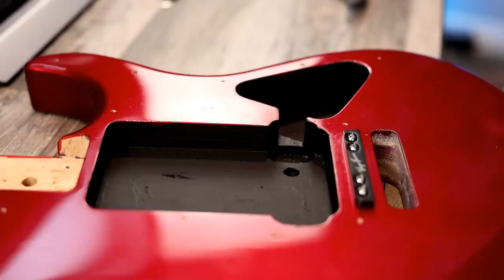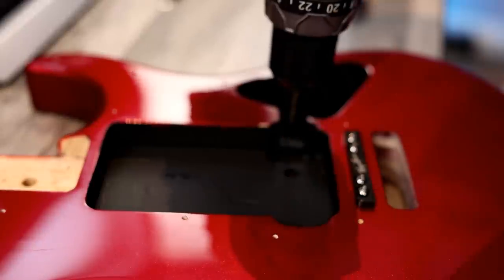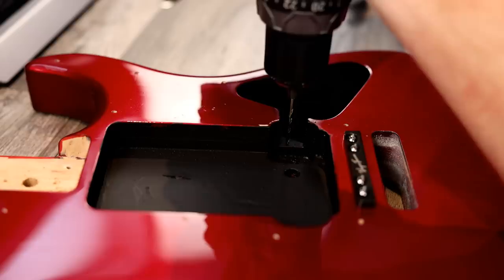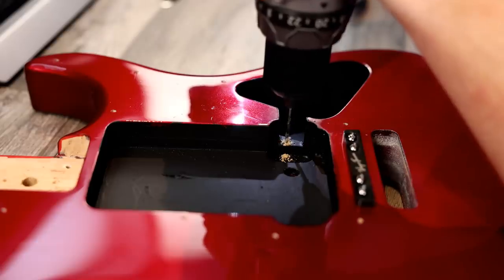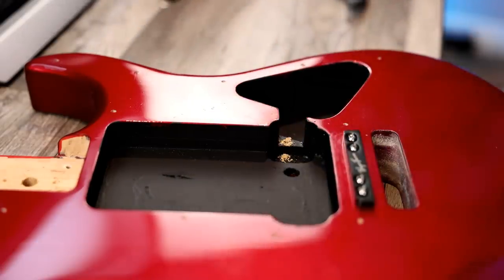Let's move on to the body. First things first, let's drill a spot to anchor our new ground — somewhere out of the way, in between the pickups and the main electronics cavity. We will anchor one of our grounds right there, and then the other one will go through the cavity into the trem. We're all ready to go.